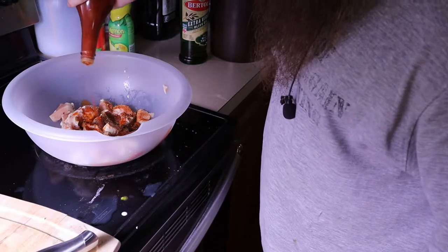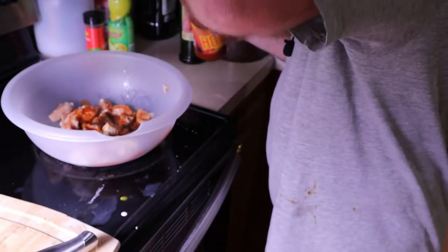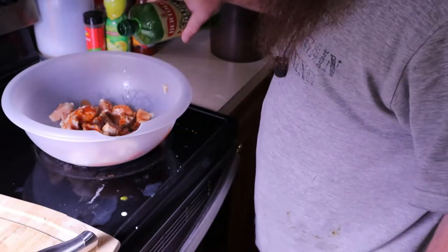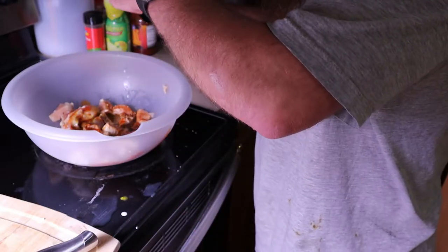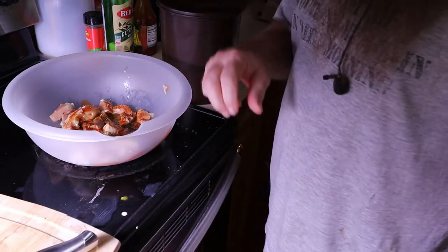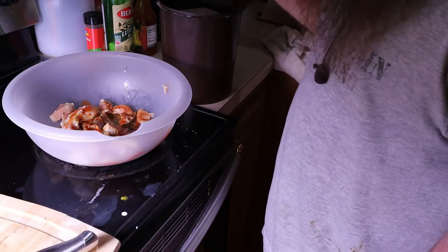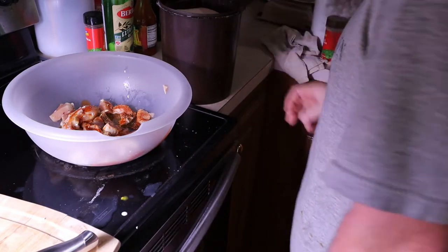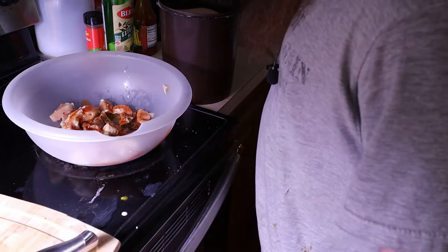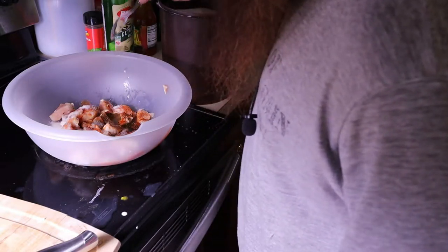I usually use hot sauce just because I've got it available, and it also adds some color. Next, we're going to add some oil — I like olive oil, you might prefer coconut oil, even vegetable oil will work. Next thing, and this is my secret tip — again, we're mixing sweet and sour, hot and spicy. I take a little bit of sugar; it doesn't have to be a lot. I don't even have a measuring cup. If you don't have granulated sugar, use powdered sugar or brown sugar, whatever you want.